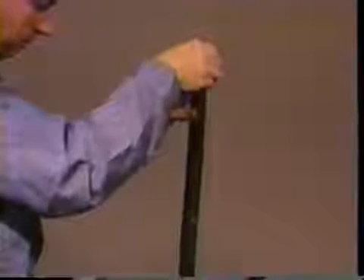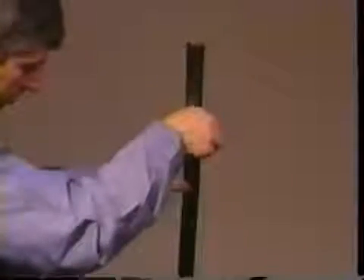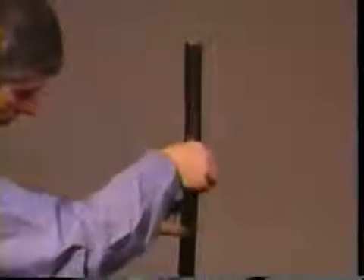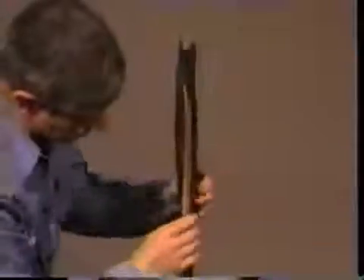According to the voltage class of the cable, simply cut back the jacket material, referring to the dimensions listed in your installation instructions. Care must be taken not to nick or cut the dielectric when removing the semi-con.